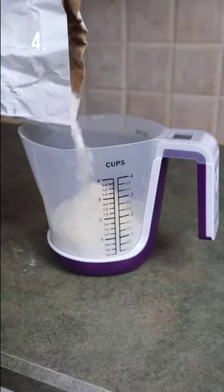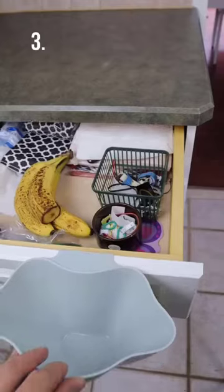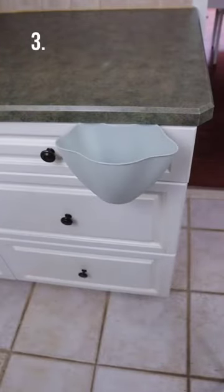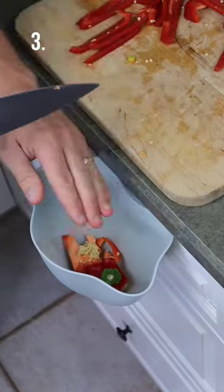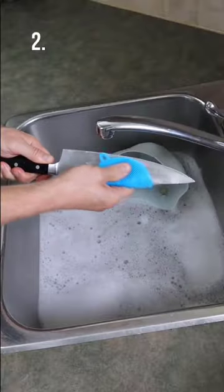This digital scale and measuring cup in one tells you precisely the volume or weight you are pouring in. This mini garbage bin hangs from your cabinet door and allows you to easily dispose of food scraps. This sponge has soft silicone bristles and will be odorless and more durable.